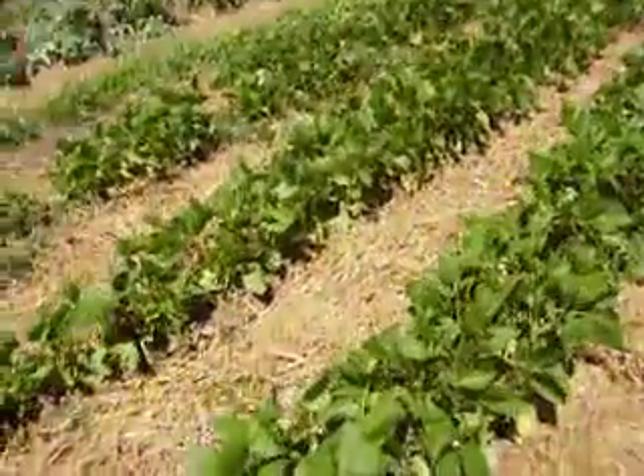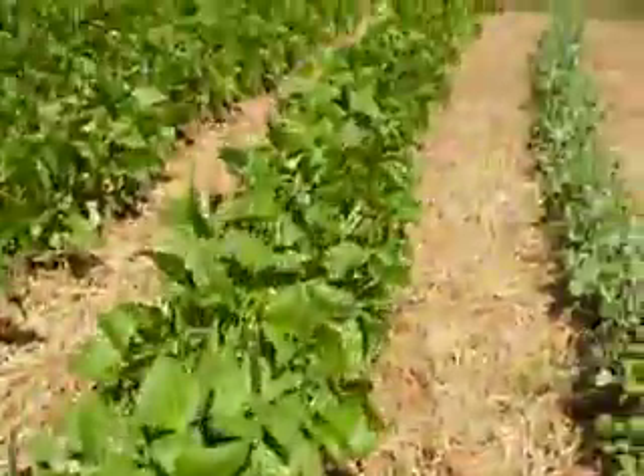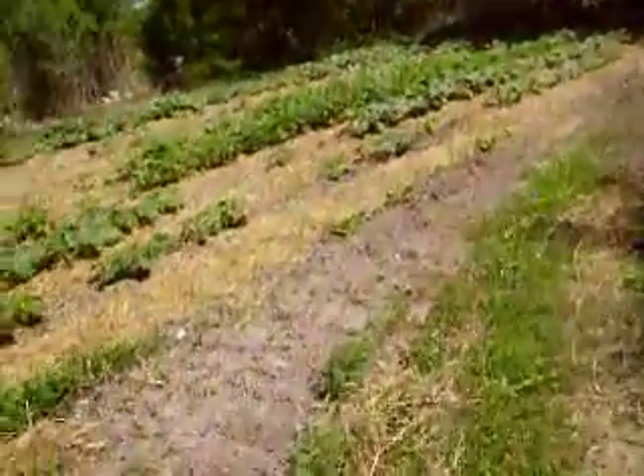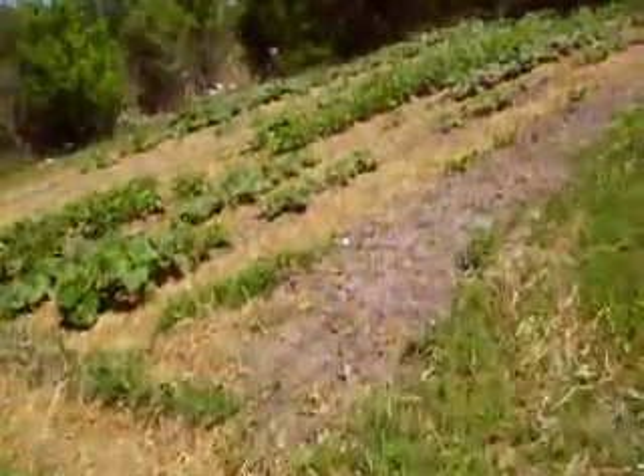Looks like those peas are trying to bloom. The green beans are certainly blooming. I'm going to give them one more good watering. All them little blooms in there — just wonderful green beans. Trying to remember the name of them... I don't remember what they are, but they're good ones.